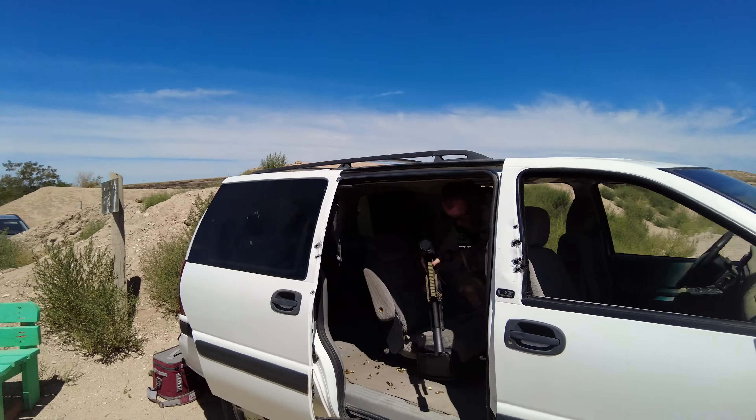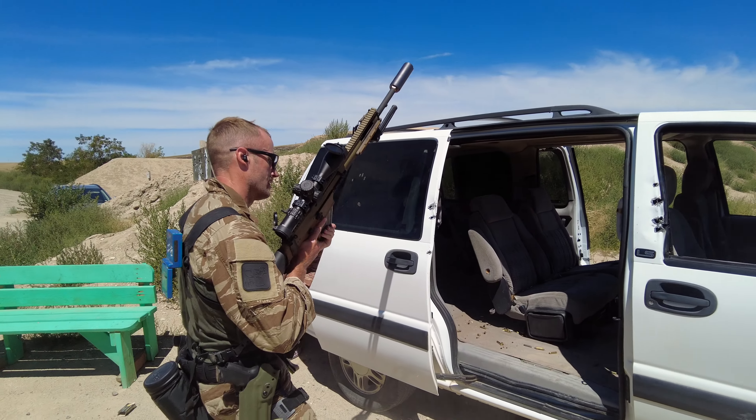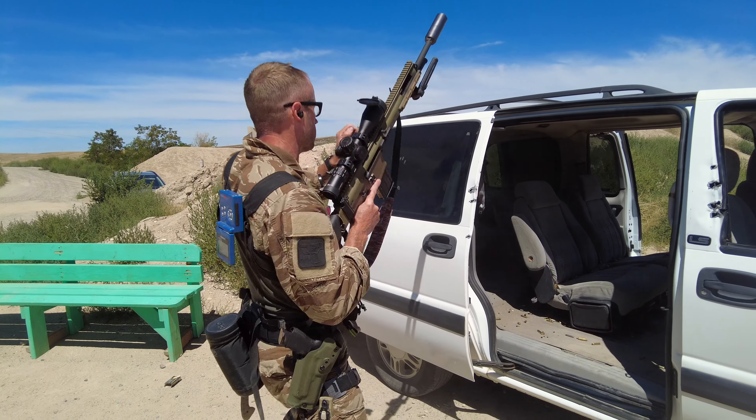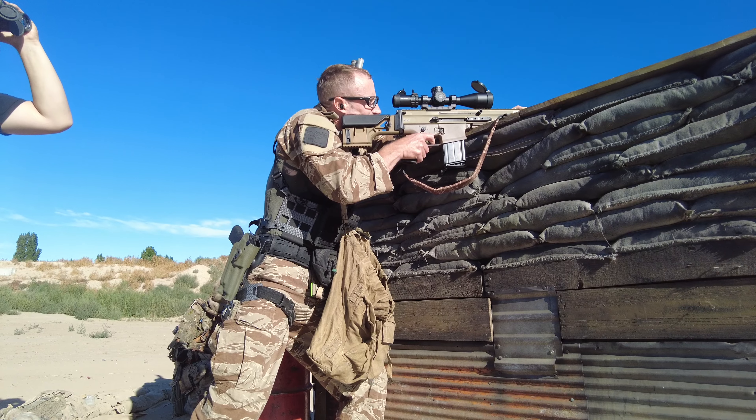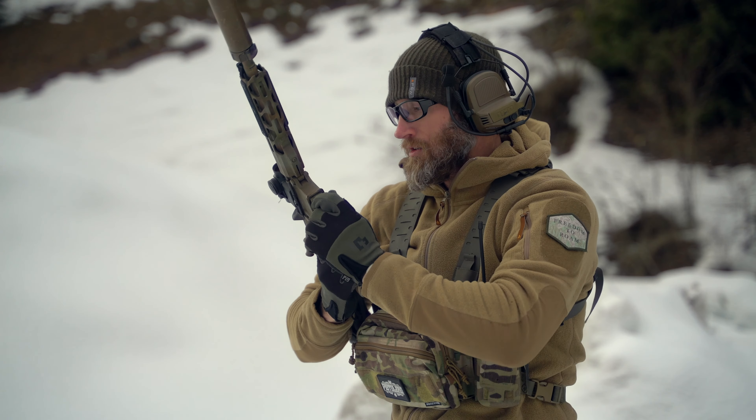So who do I think this stuff is good for? Honestly, it fits a lot of roles — whether you're looking for something like this chassis to just go over the top of your plate carrier for modularity, or to be able to pull it off your plate carrier, throw it on some straps, and run it as a chest rig. You can do all those things.